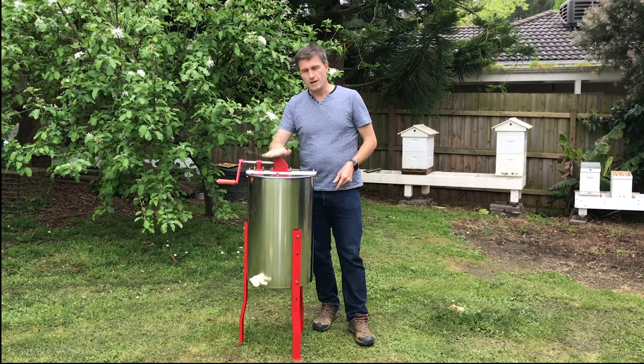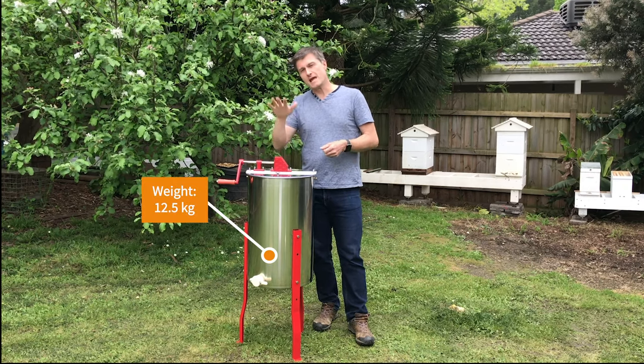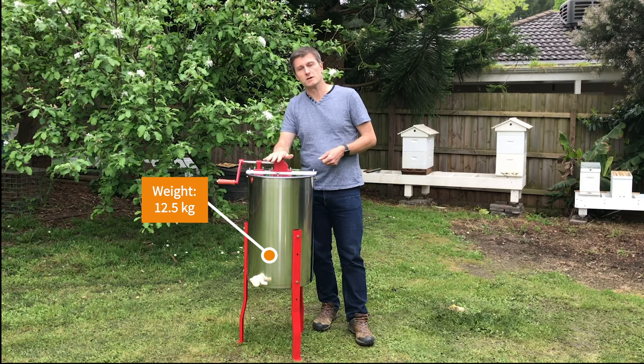It's not awfully heavy — it's 12 and a half kilograms — so it's easy to move around, but it's heavy enough to still stay in place when you start spinning it.